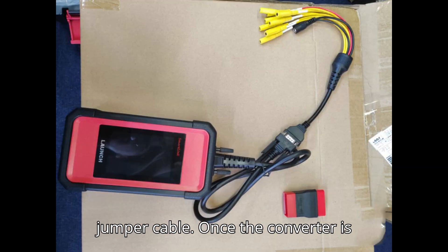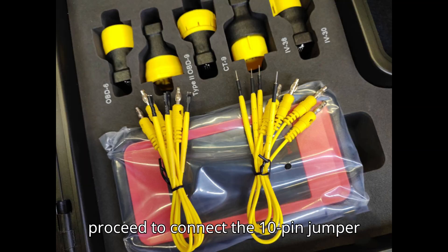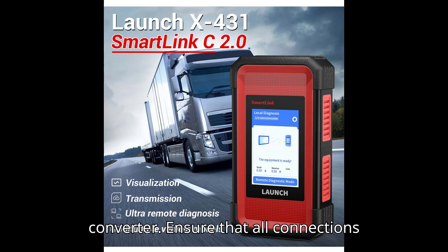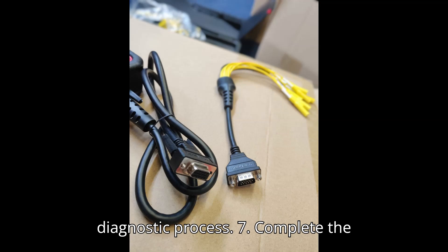Step 6: Attach the 10-pin jumper cable. Once the converter is attached to the SmartLink C module, proceed to connect the 10-pin jumper cable to the corresponding port on the converter. Ensure that all connections are tight and secure to avoid communication errors during the diagnostic process.